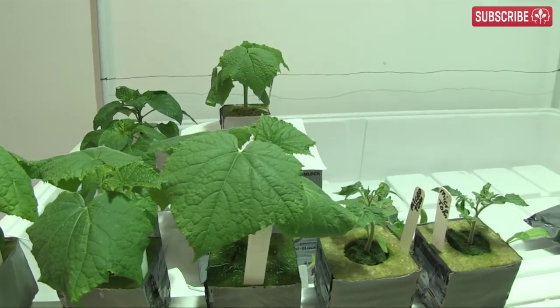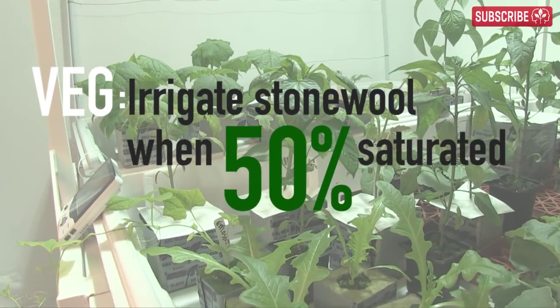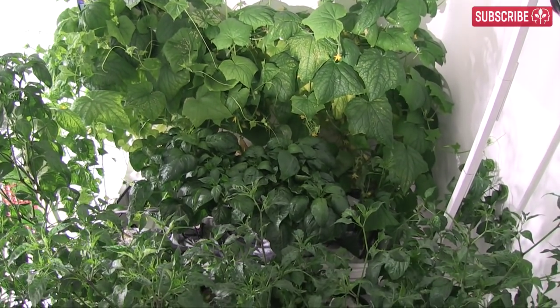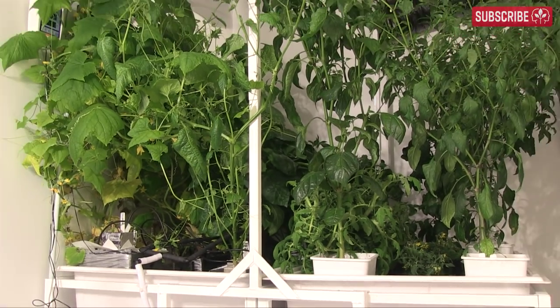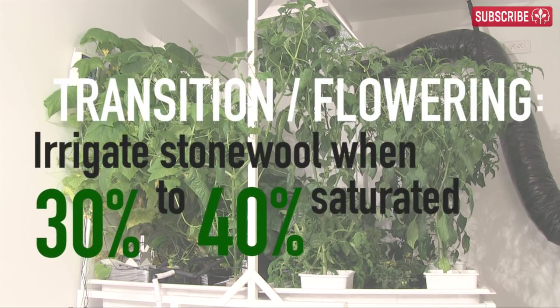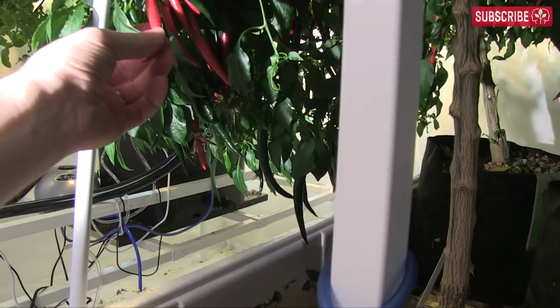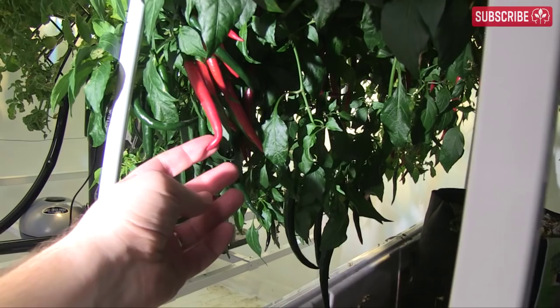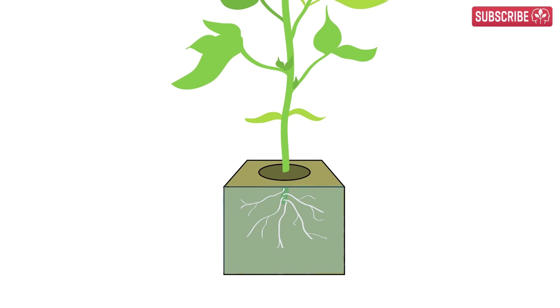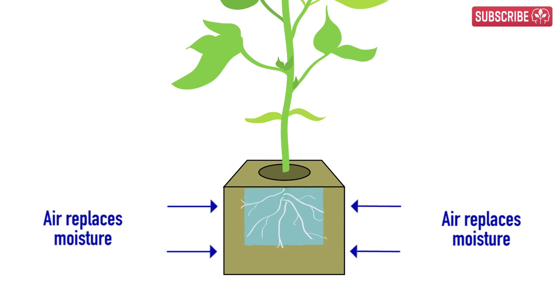If your plants are in veg — that's growing stems and leaves — I recommend 50% is the ideal time to re-irrigate. If you are confident in your growing ability and your plants are transitioning or flowering and fruiting, try letting your stone wool dry out a little more between irrigations, around 30 to 40%. This helps steer plants into generating buds and flowers faster. Commercial growers call this dryback, and believe me, it's a good thing.